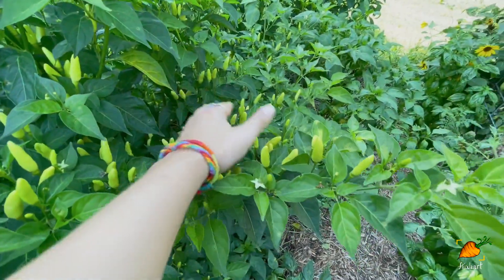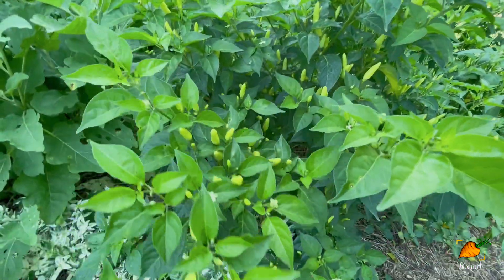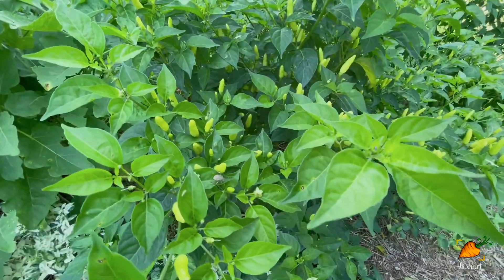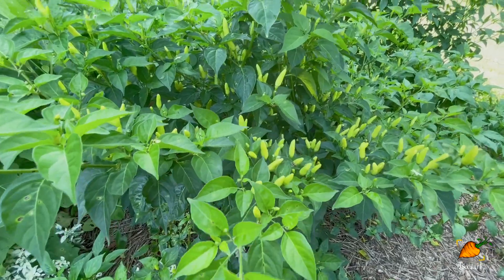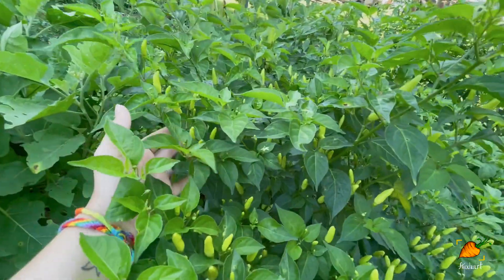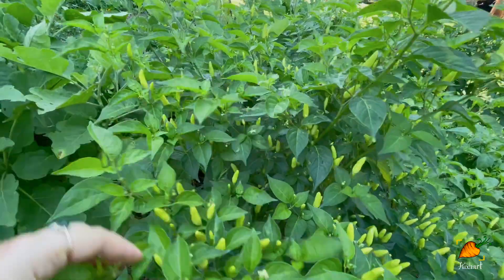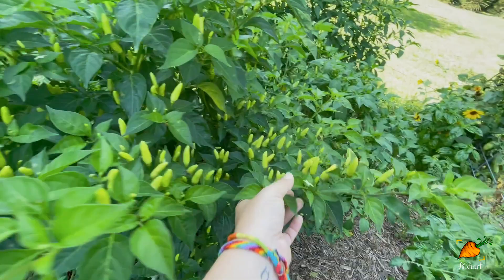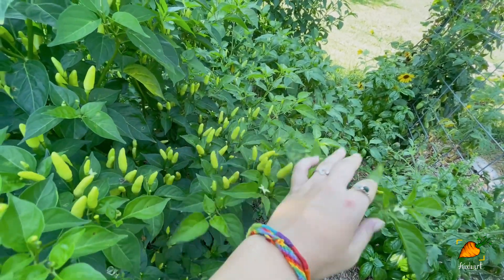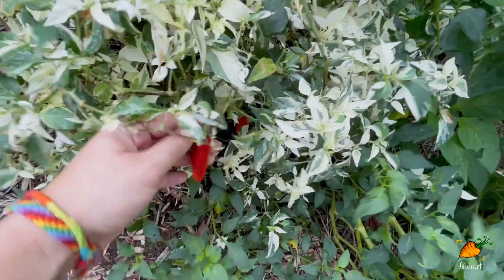They haven't started turning yet but I just love the way this plant looks. For those who didn't know, Tabasco peppers are actually quite different from other peppers — a lot of peppers you'll normally grow are from Capsicum annuum, but Tabasco peppers are from Capsicum frutescens, which means they are more genetically different from all the peppers in the Capsicum annuum family. I think that's a really cool genetic tidbit to know. There are actually not a lot of peppers in this family available for growing.